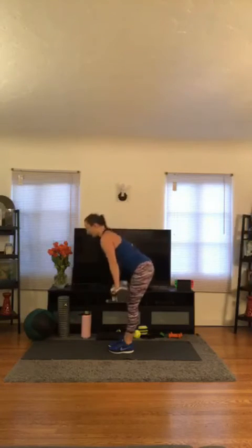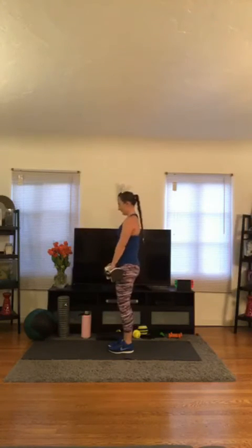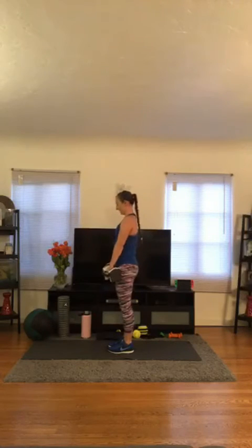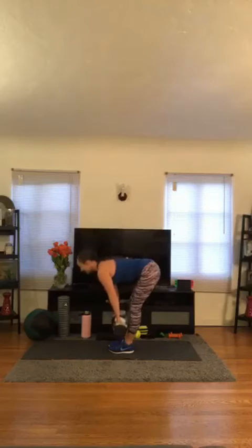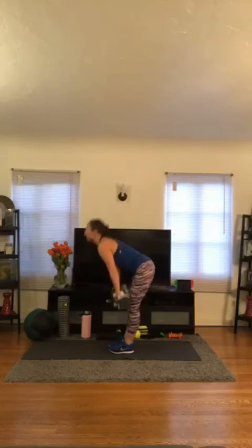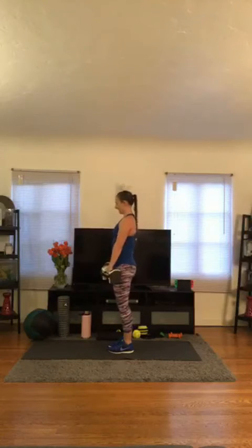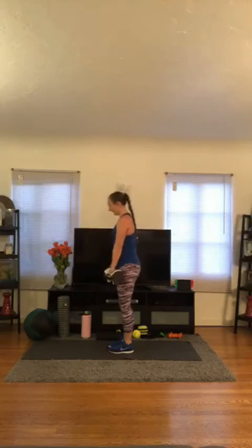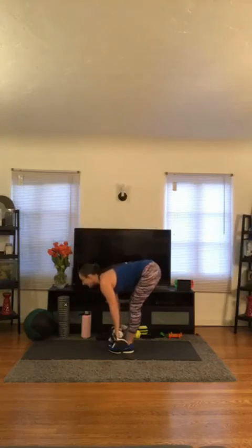Booty back — 1, 2, 3, 4, 5, 6, 7. Good job — keep that weight close to the legs. 8. Abs engaged. 9. Come on — 10. Two more — 11, and twelve. Good.